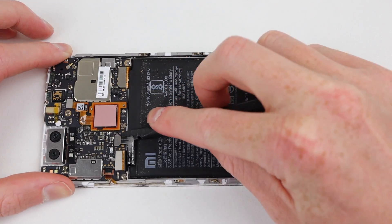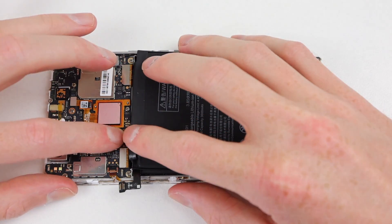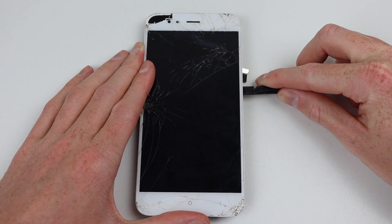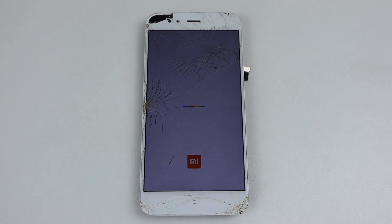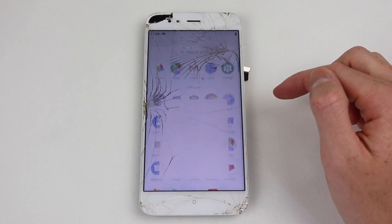Firstly, I'm going to disconnect the battery and test fit the replacement. Despite being advertised as original, its label differs. Regardless, we can now try and power on the phone. This phone is running Android One, which in the case of this phone is just Android 9.